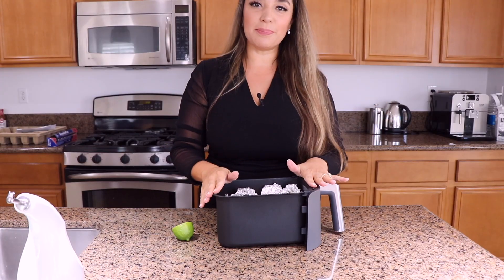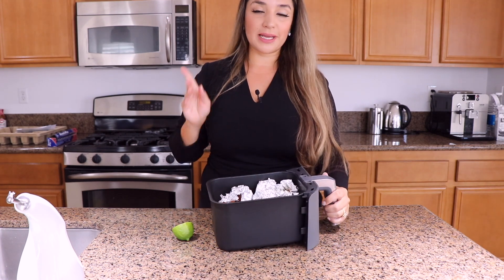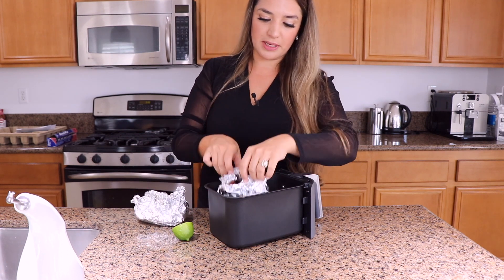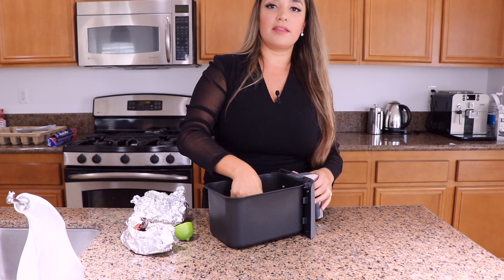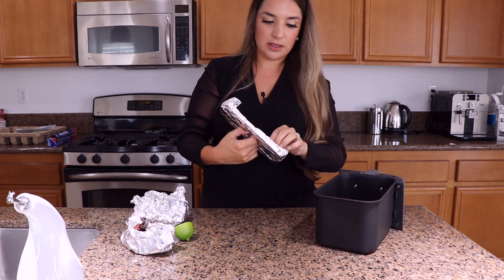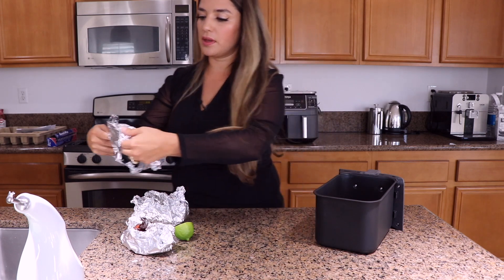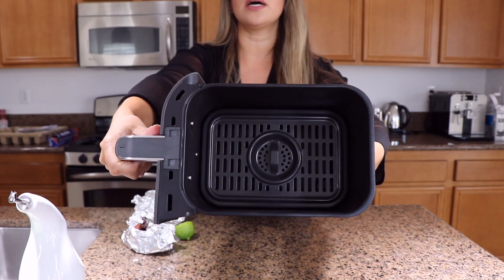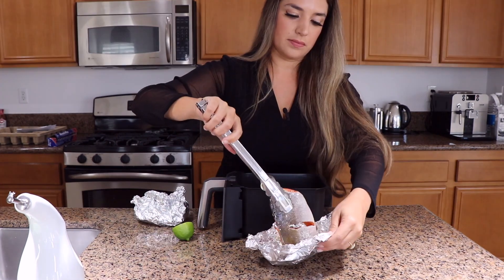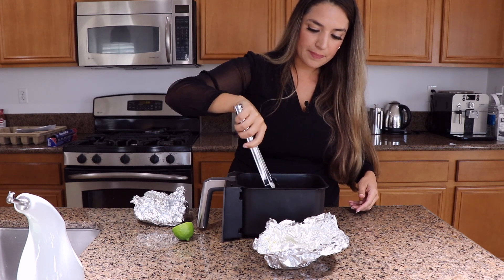I was going to put the basket in the air fryer with foil paper, because I've seen a ton of recipe reviews where people put their food in foil. However, I don't think that's the right way to do it, so I'm going to place the salmon directly on the little grill without any foil. It's not very big — just two fillets of salmon.